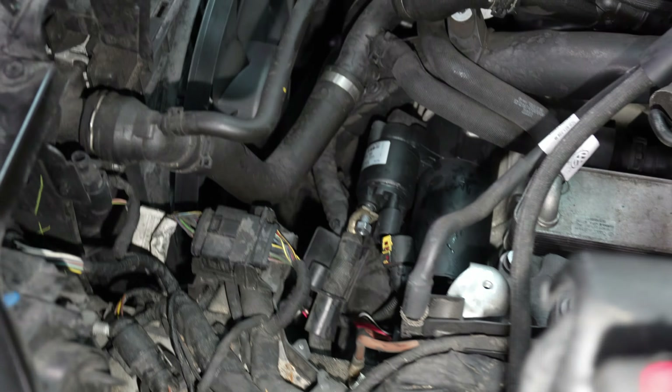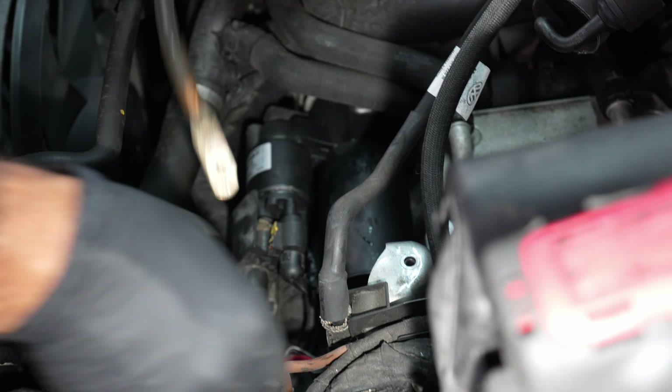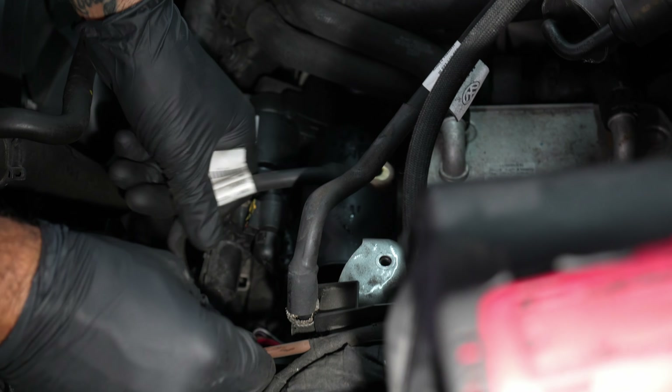Three of them on there? No, it's two. You only installed that one a little bit. Mechatronics back connected.